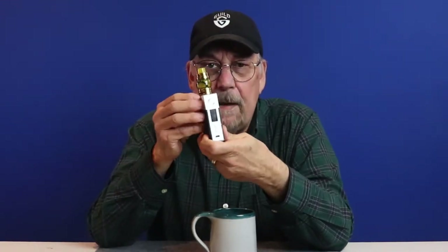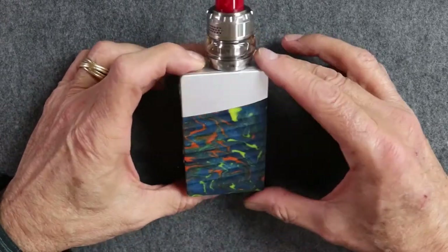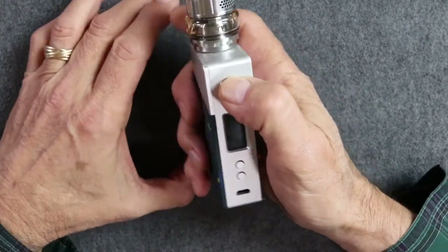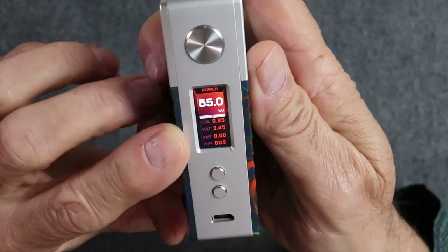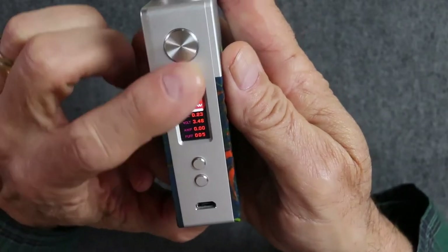Now the last question is how do I actually set my mod to vape in TC mode? I'm going to set up this mod right here — it's the Geek Vape Nova. I've got a stainless steel coil atomizer on it. To turn it on, five clicks: one, two, three, four, five. It's showing power mode at 55 watts, the coil is a 0.23 ohm coil, voltage 3.45, and puff count five.